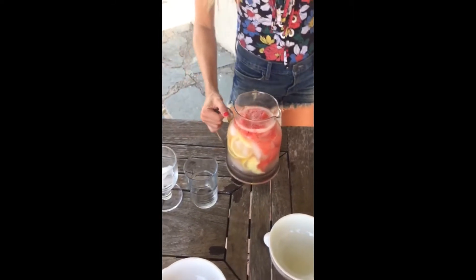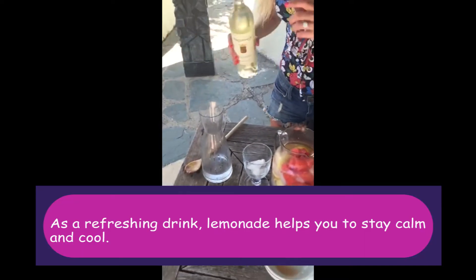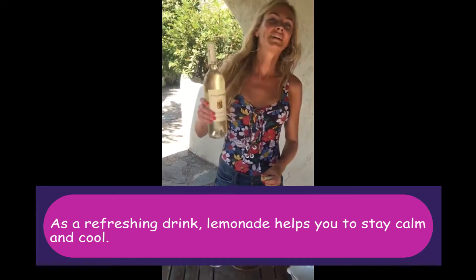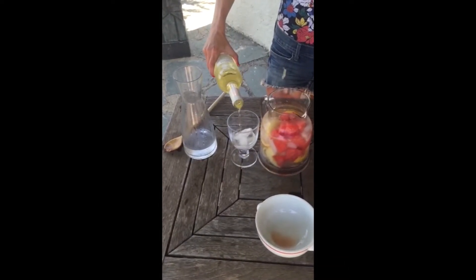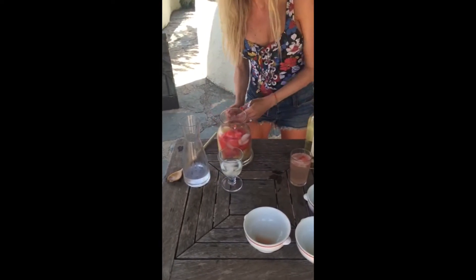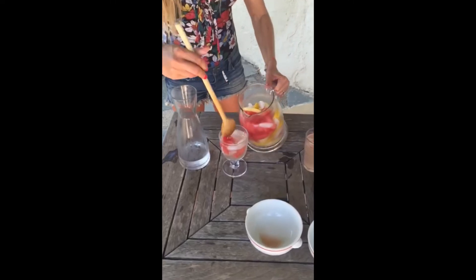Ideally serve in a nice glass — and here you go, the mocktail style. If you want to liven up the drink, just add a little white wine like that, with two or three ice cubes and some fruit. And you've got a little fruit spritzer — that's kind of a healthified cocktail.